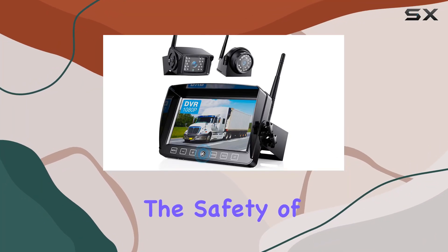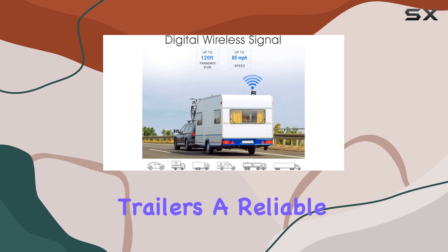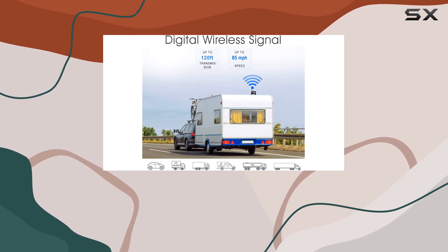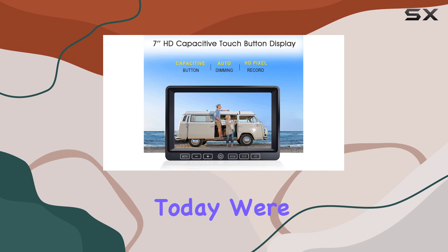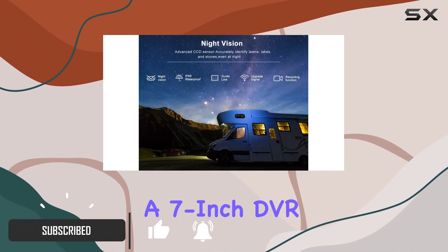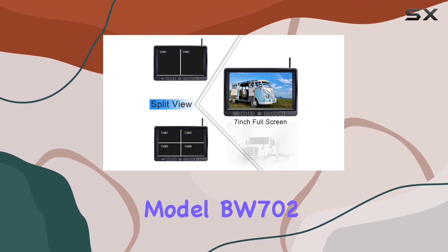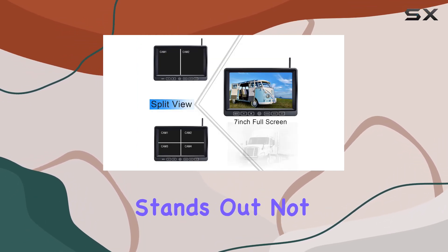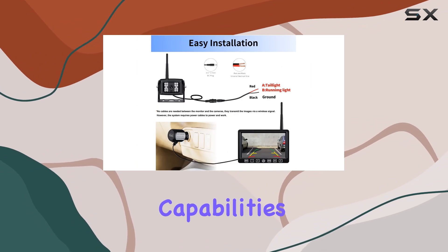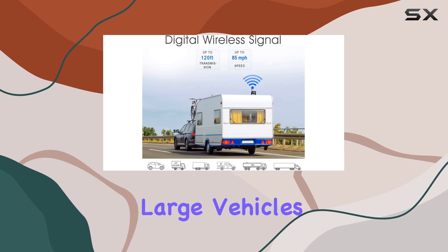When it comes to enhancing the safety of driving large vehicles like RVs, trucks, or trailers, a reliable backup camera system isn't just an option — it's a necessity. Today, we're diving into the wireless backup camera system with a 7-inch DVR Dual Quad Split Touch Monitor, model BW702. This system stands out not only for its high-definition capabilities but also for its ease of installation and robust design suitable for large vehicles.